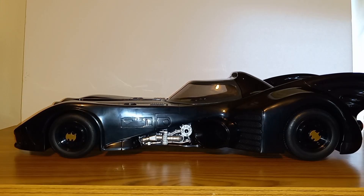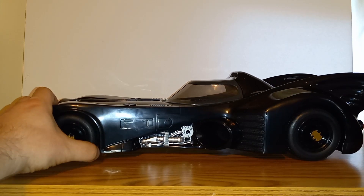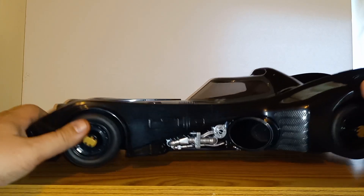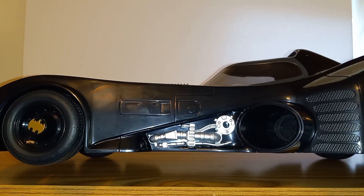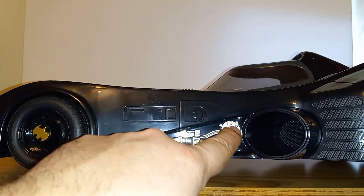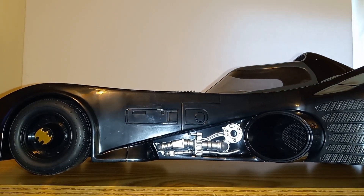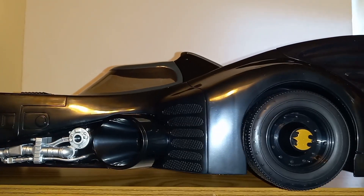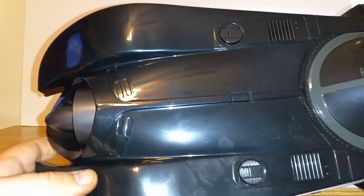First impressions — wow, what a really cool vehicle. It's got some nice detailing on it and I just think it looks cool. Starting from the front, you get all this paneling work in the sculpt, and you get the bat logos on the tires which are rubber. More paneling work, some exhaust components and other engine inner workings. There's a cool vent and more vents here, and of course you got the wing on the back and again the bat logo on top — really nice.